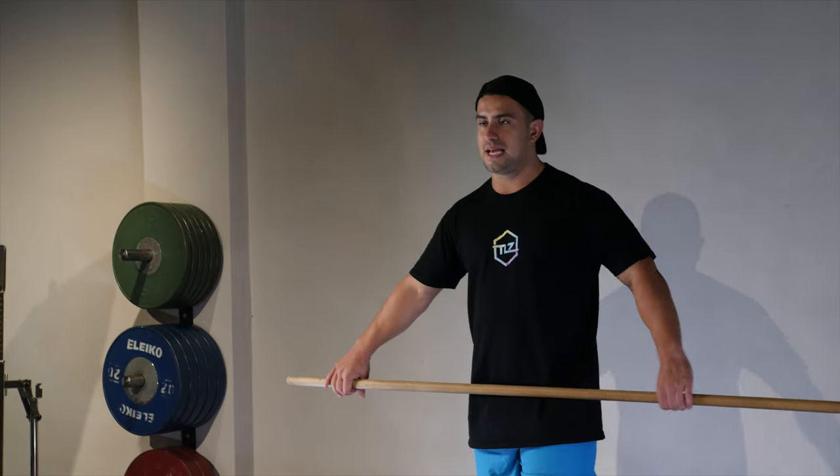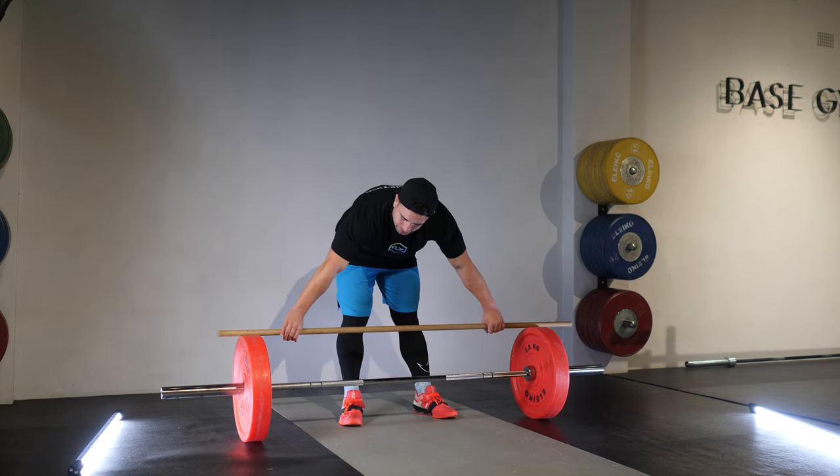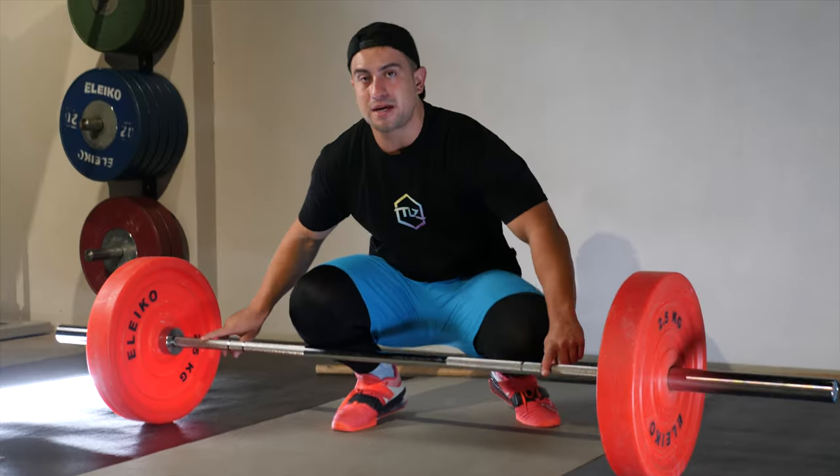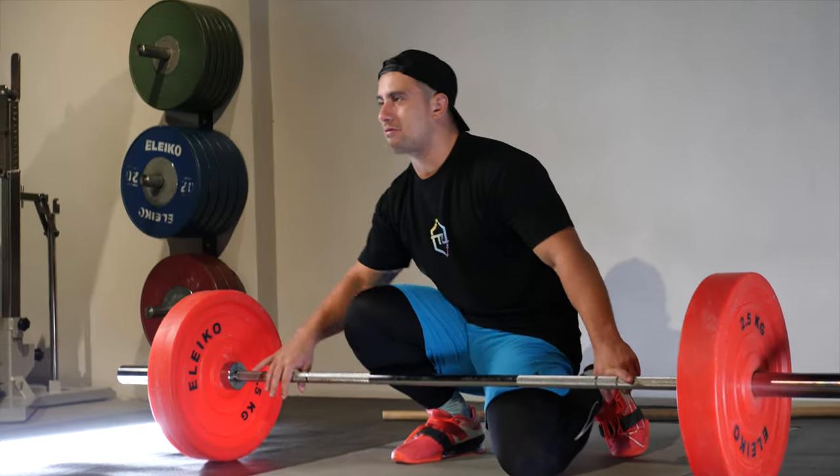From there, take that grip width and marry it up against the bar. You'll notice there are marks on the bar which allow you to make sure you're consistent with your grip every single time.